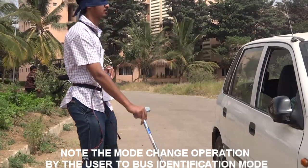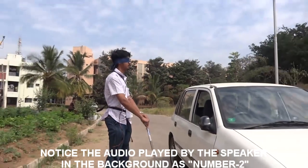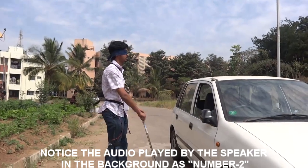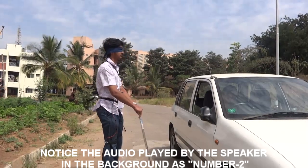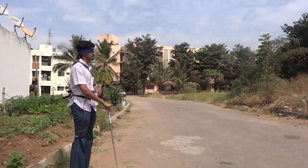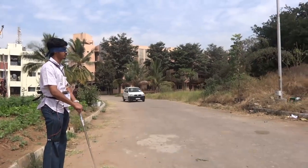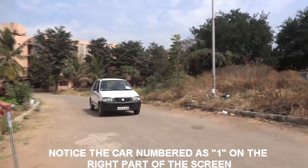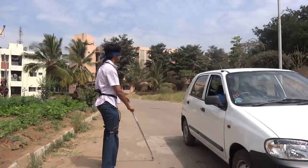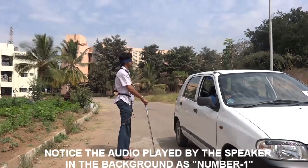Now the user has heard that the car has arrived, so he switches to bus detection mode to check which car it is. Based on the car number, he decides whether to board or not. Since the user wants to board car number 1, he decides not to board car number 2. Now car number 1 has arrived and the user checks again which car it is. Since he knows it is car number 1, he decides to board the car.